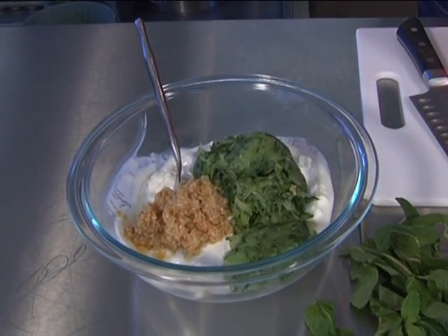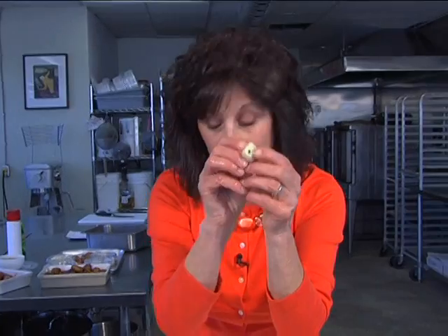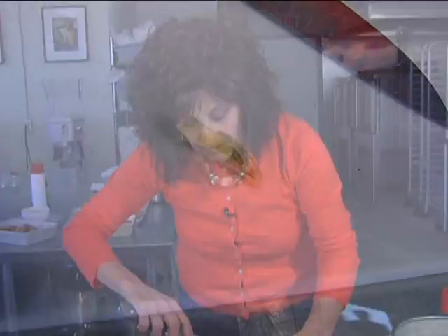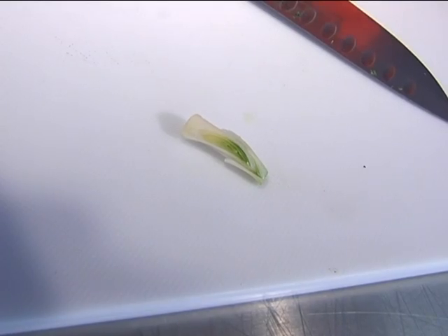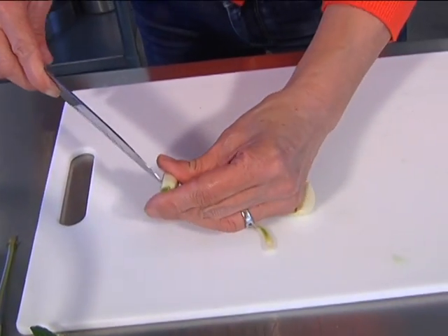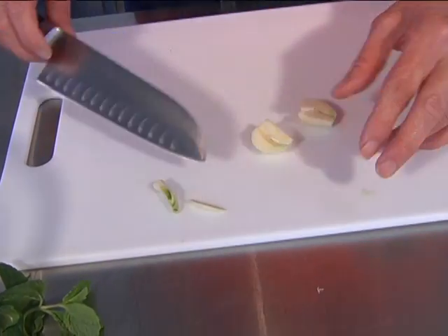Take a look at the garlic here. See that little green thing? That's where you get your bitterness from, so you really want to get rid of it. You want to cut it right out — cut out both sides. The garlic, no matter what the size is, will have that in the center. And then you can go from there for mincing it.